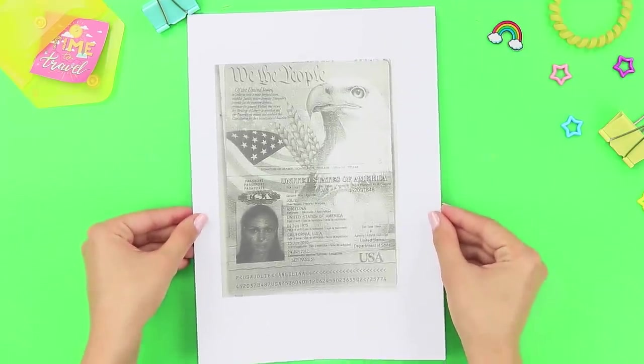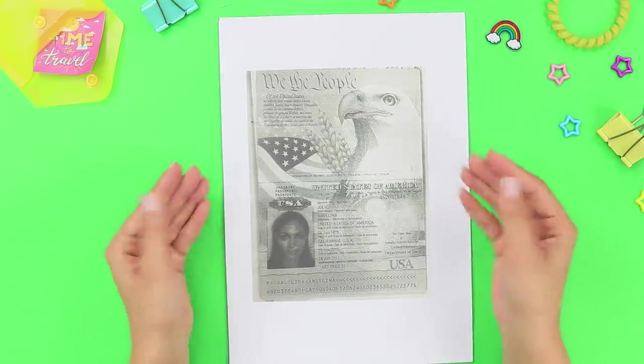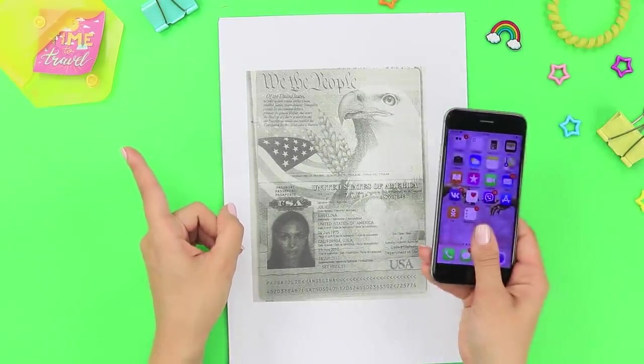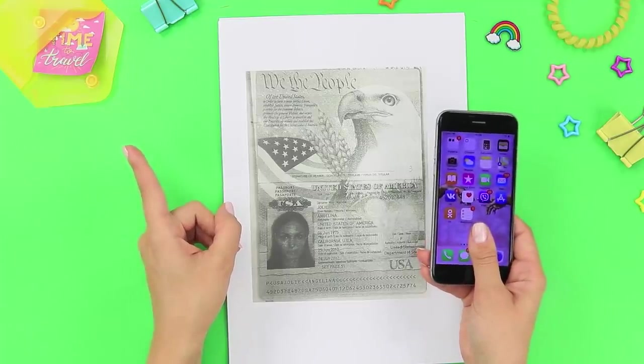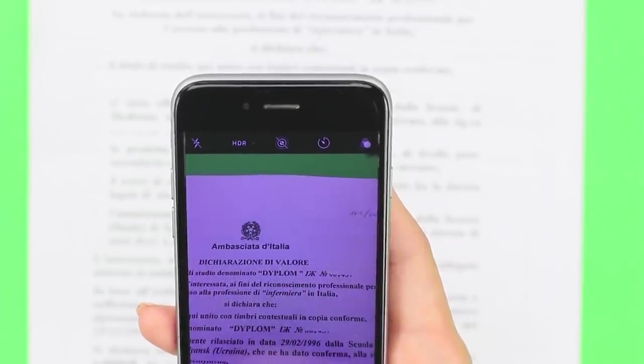Even if you are going for a short trip, you should bring your documents with you. You can use an easy life hack to keep your papers from getting crumpled — take pictures of your documents with your phone. If there's an issue with the originals, you can just find all your information on your phone!